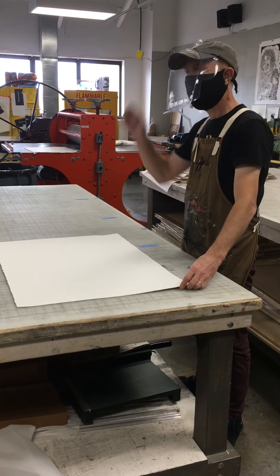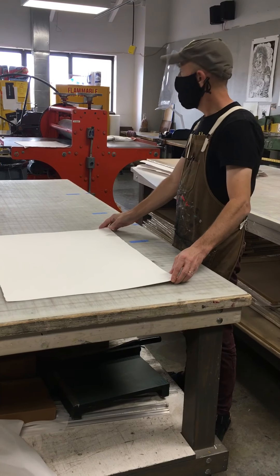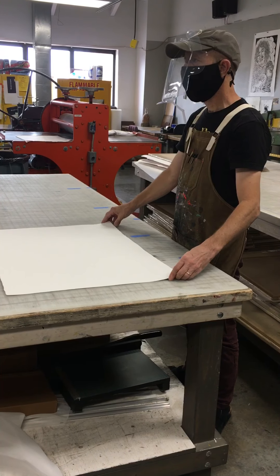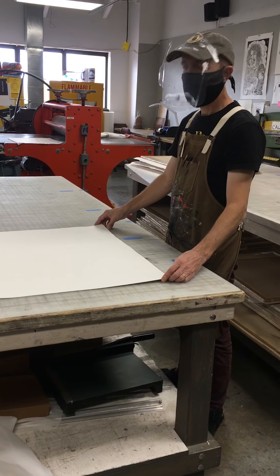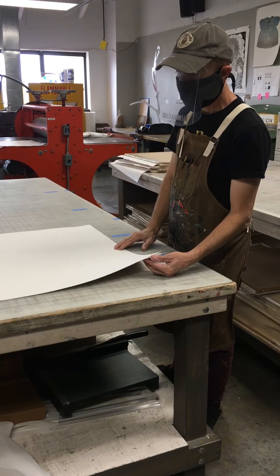I have asked you to buy paper. Some of you may have your paper, some of you may not. You may have it but haven't brought it up to the shop yet — all that's fine. If you don't have your paper with you today, I still want you to print and I will spot you some paper. When you bring your paper up to the shop, you can repay me in paper. So no money changing hands with that, okay?